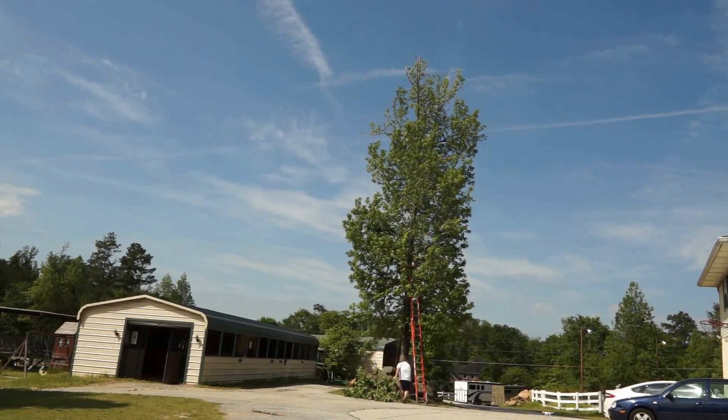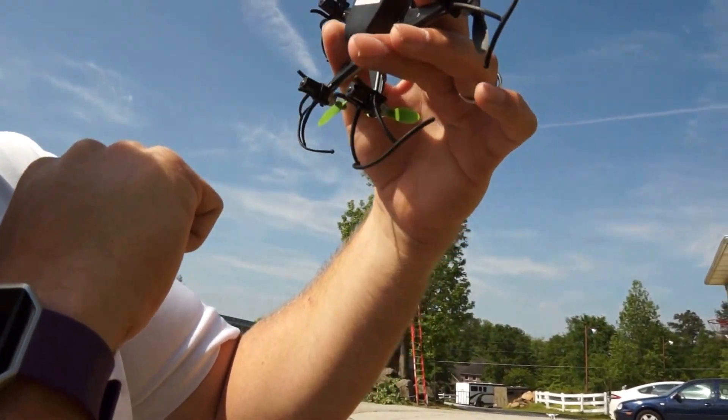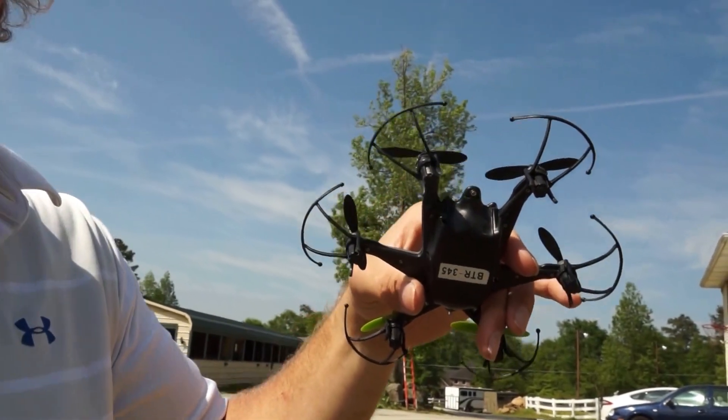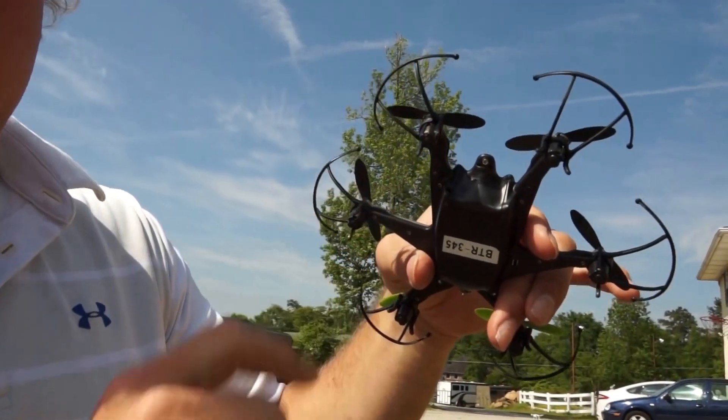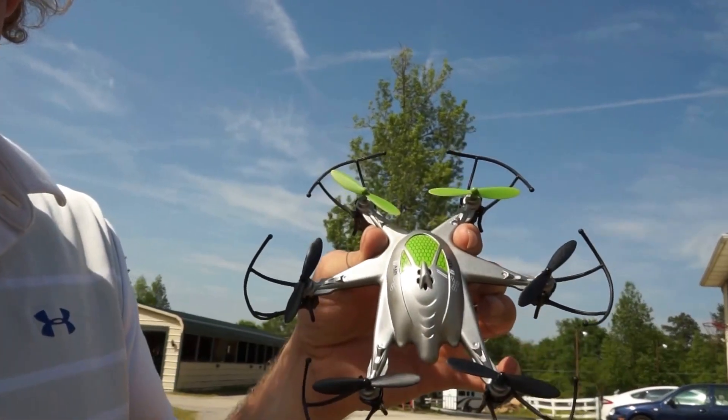As I pull on it, it finally comes free and I run over and try to catch it — but I didn't quite make it. There it is! Successful drone capture!